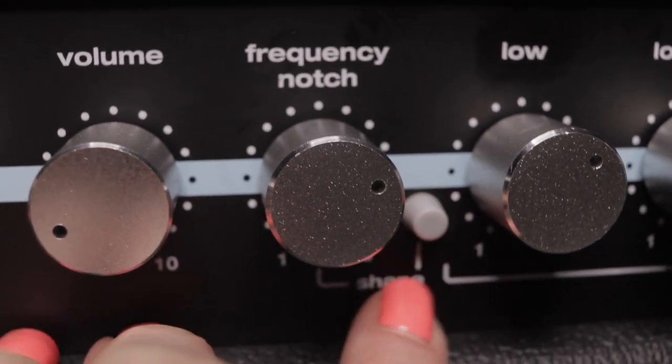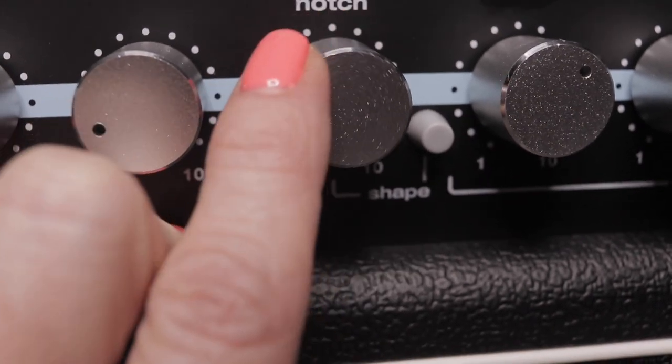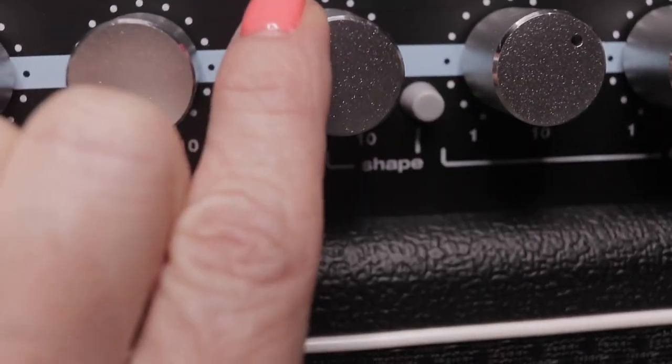Let's talk about the frequency notch. This allows you to manipulate the mid frequencies. You can turn it on or off by pressing this little button right next to it. I just engaged it by pressing it in, and now I'm going to turn the knob to about 25%. Let's hear it.